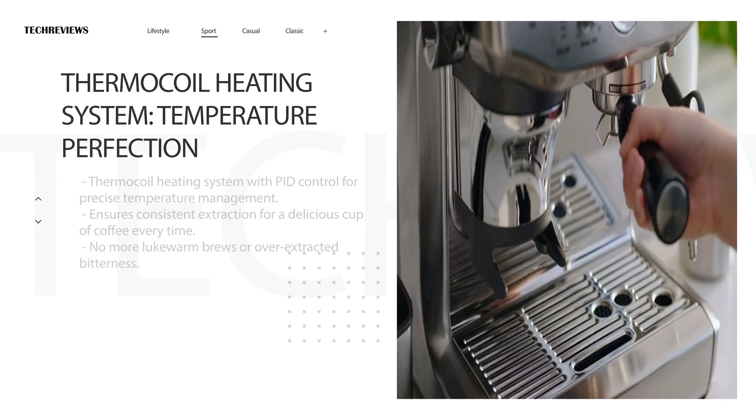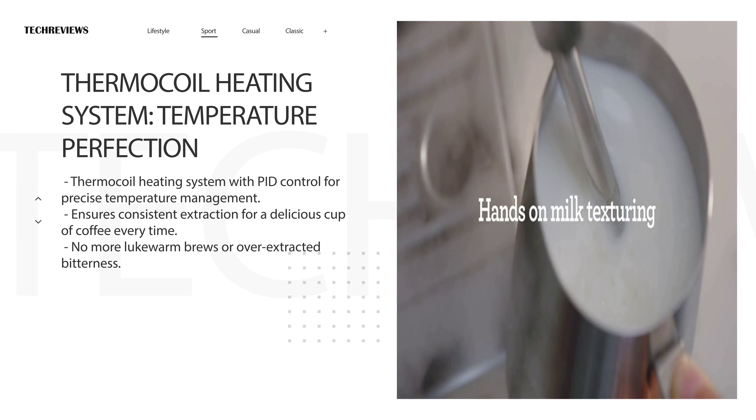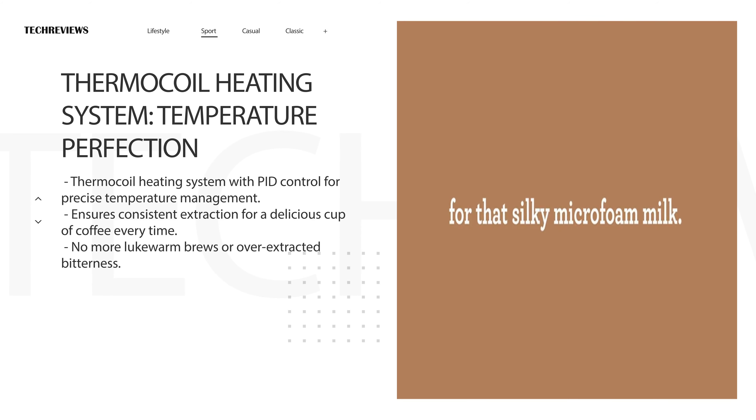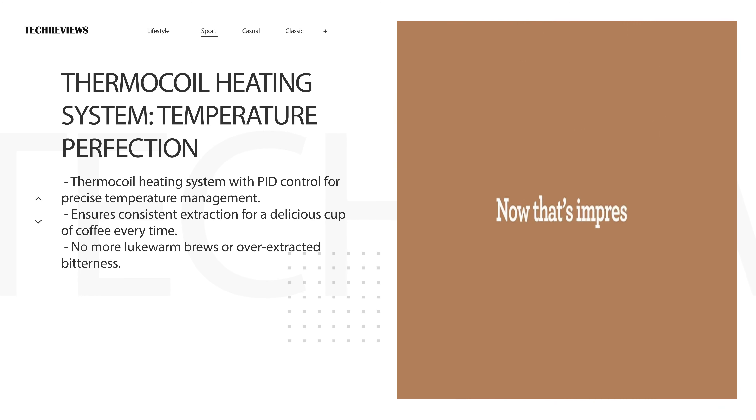The thermocoil heating system with PID control ensures precise temperature management. This means consistent extraction and a delicious cup of coffee every time. No more lukewarm brews or over-extracted bitterness.